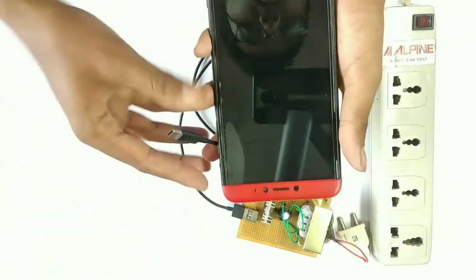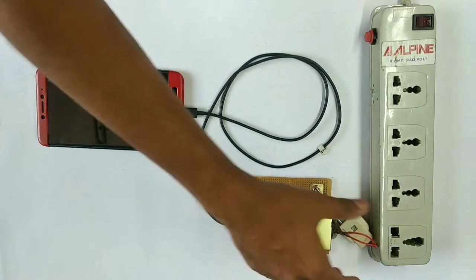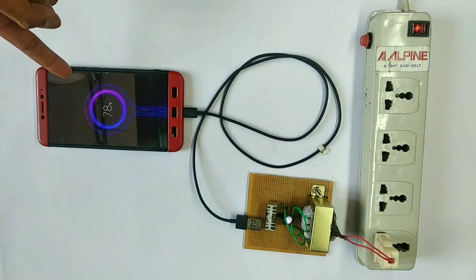Let's see a demo. Now we are connected to the mains charger. Let's turn the plug into the junction box and into the charger. Now let's start the charger.